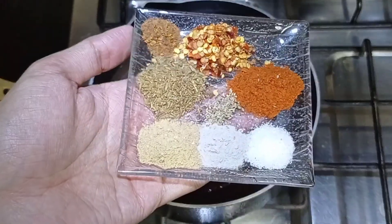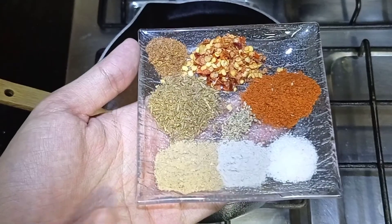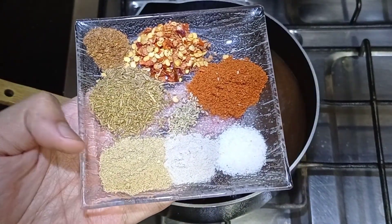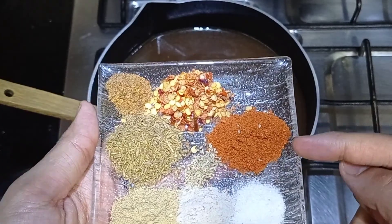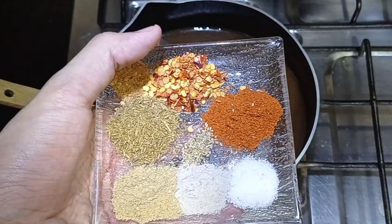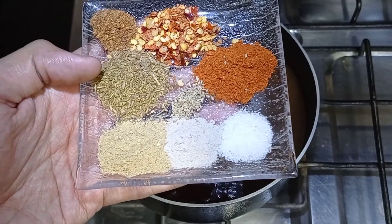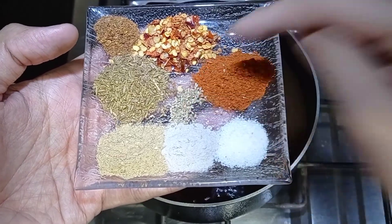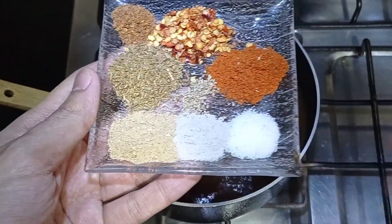Now let me show you the spices. First, regular salt — half teaspoon. Black salt — half teaspoon. Dried ginger powder — one teaspoon; this is a very important ingredient. Red chili powder — one teaspoon. Crushed red chili — one teaspoon. Chaat masala — half teaspoon. Crushed and roasted cumin (zira) — one teaspoon. And carom seeds (ajwain) — just a pinch. These are all the spices for this chutney.